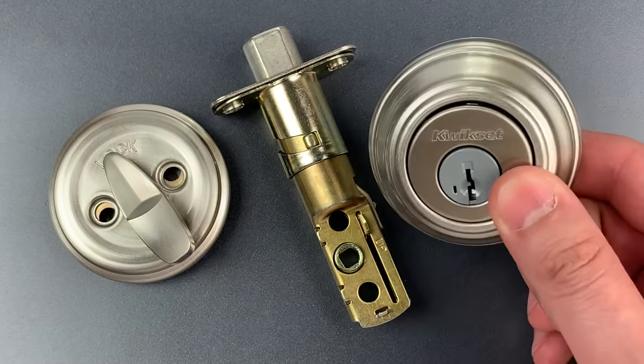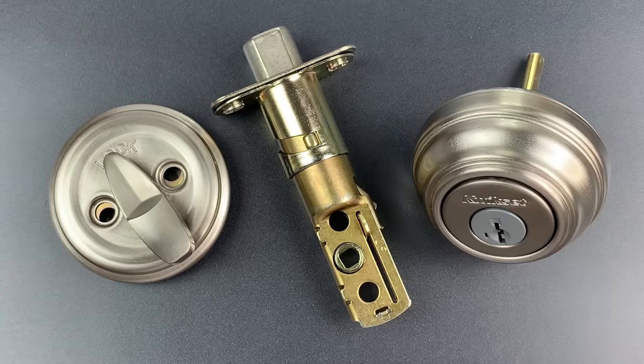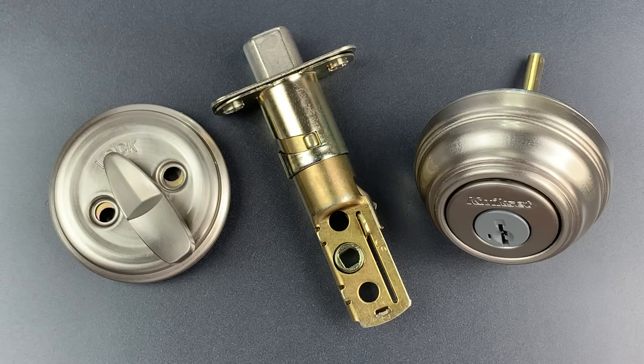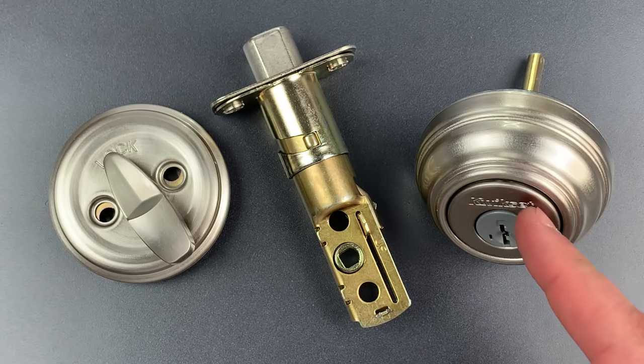This has the Kwikset Smart Key Core, which I have certainly encountered and picked many times in the past. There are a few different versions of the Smart Key, and I have no idea which one was tested by Consumer Reports. One of them, which I have not featured before, uses a reverse sidebar mechanism. That's something pioneered in the 1930s, which is extremely pick resistant if implemented correctly. And wouldn't you know it, that's the version that Amazon sent me.